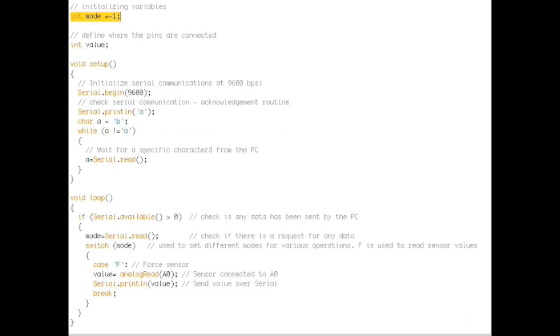First we initialize mode to hold the incoming request from MATLAB, then initialize value to hold the sensor value. Start the serial connection with the computer and do the character handshake with MATLAB. Then in the loop, if there are characters available to be read from the PC, read it then switch. When the PC sends a capital F, read the value and print it back over serial.